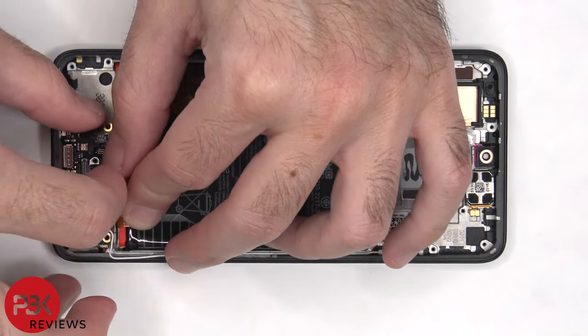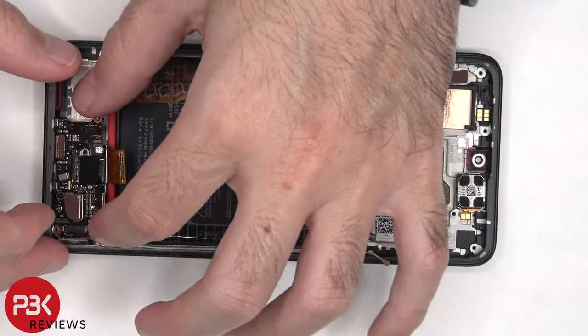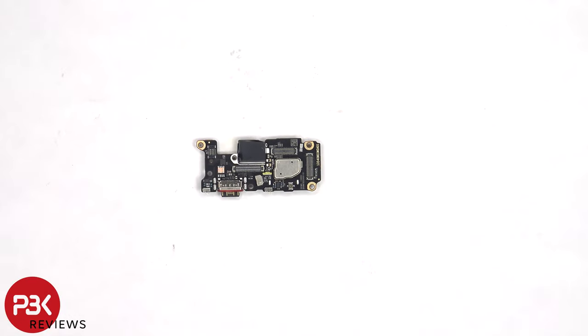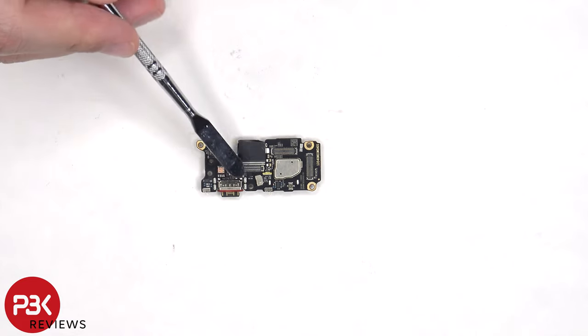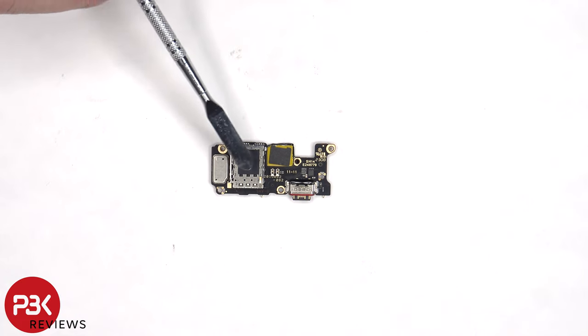There's a single Phillips screw which is holding on the subboard. Looking at the subboard, we can see a red rubber gasket around the charger port, and the primary microphone is located underneath the shield. The SIM reader is located on the other side.